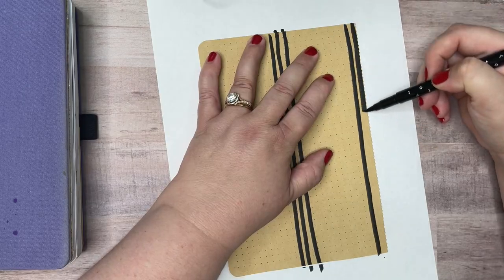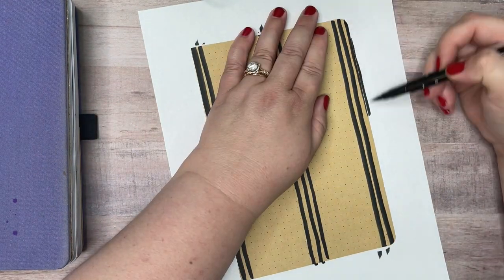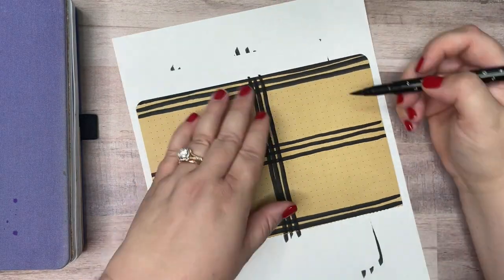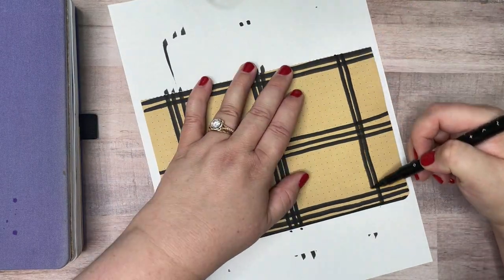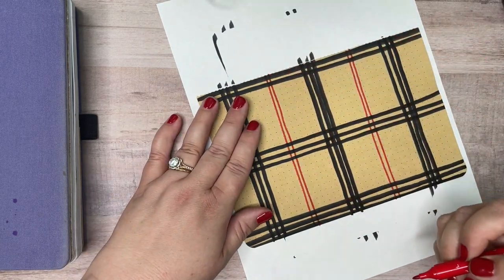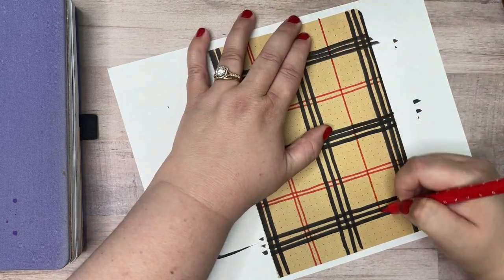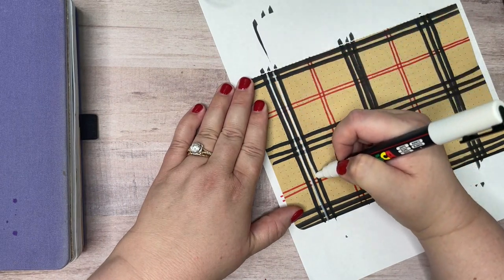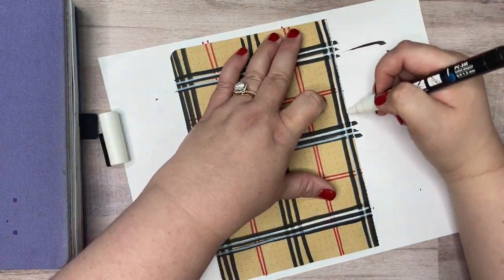I'm going to start in on these vertical lines. I'm going to space groups of three evenly apart, and then I'm going to flip it and do the same thing going down the horizontal axis. This is a window pane plaid, meaning all the lines are going to intersect at a right angle. I'm just using the thin side of the red marker to put these double lines in, and then to bring it to life, I'm going to use the white paint pen in between the black lines.